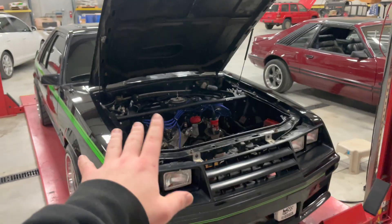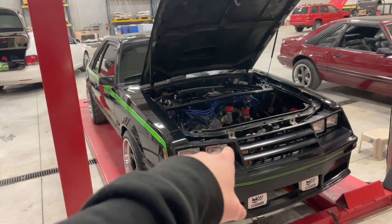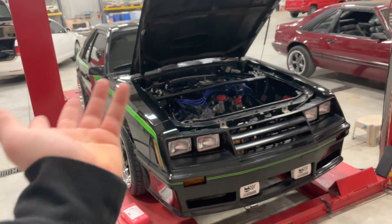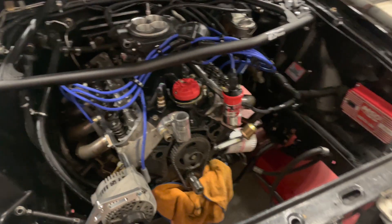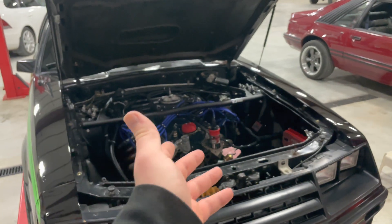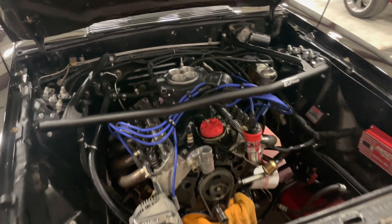Let me back it up for a second. This is a Blueprint crate motor straight from Blueprint — it's a Ford 347, oil pan to valve covers. It doesn't come with an intake; you provide the intake and everything you already have. There is nothing wrong with this motor, absolutely nothing wrong.